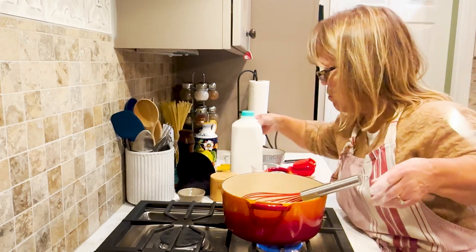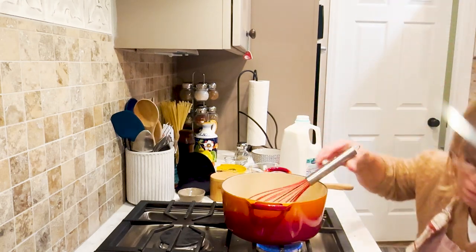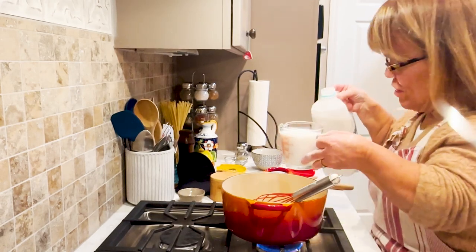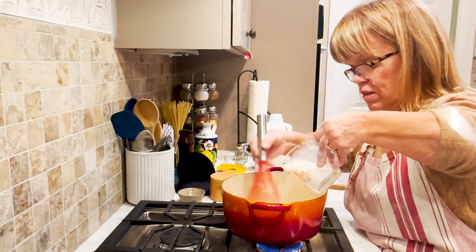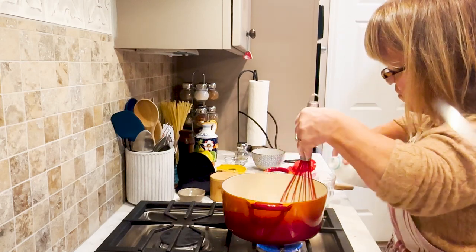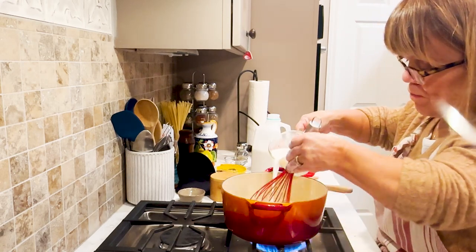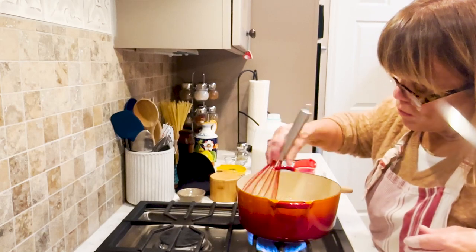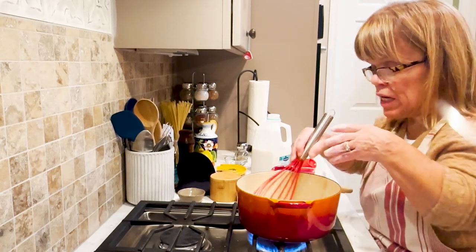Now we are going to get into creating the liquid. I'm so used to just pouring in the milk, but I need to pay attention when I do these videos. So I'm just going to slowly whisk in the milk — a piece of parsley got in the sauce. That's one cup. I'm going to go ahead and do another. This is two. And then you just keep stirring it, keep whisking it. Maybe turn up your heat just a little bit to help it thicken up, but it will take a few minutes.